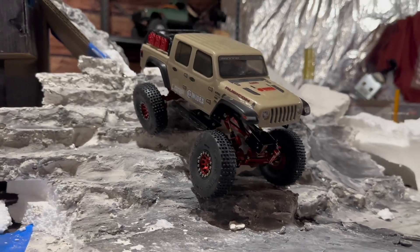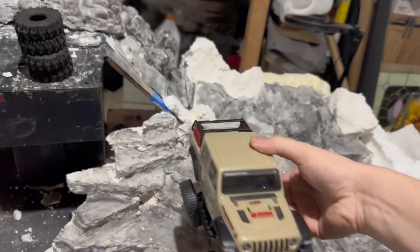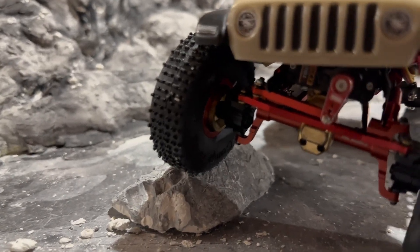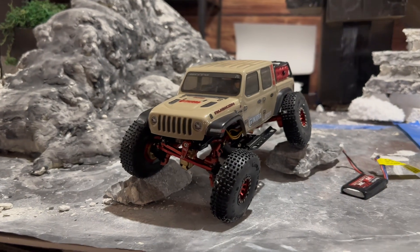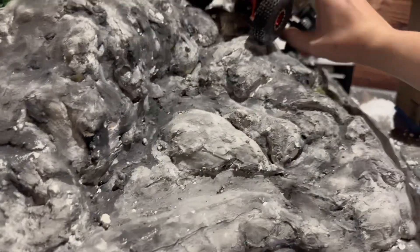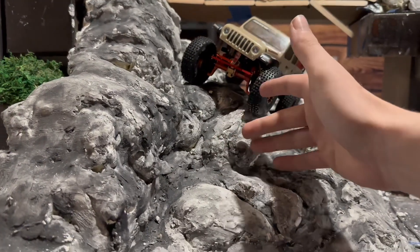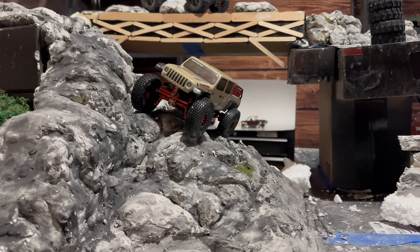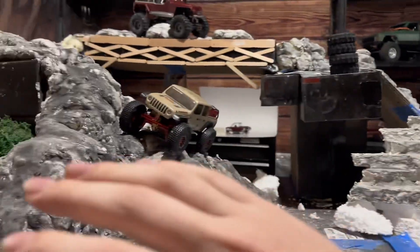You could call it quits there and have a very capable rig, however if you want to add a little more capability you can pick up some brass extensions and brass diff covers. This will add a lot of unsprung weight to your build, which essentially keeps you more stable on off-camber sections, keeps all the weight down low, lowers your center of gravity, and reduces the chance of rolling over. It's a very important factor, especially if you plan on doing hill climbs or off-camber rock sections.